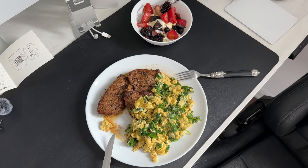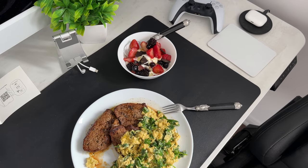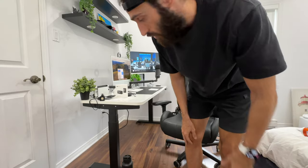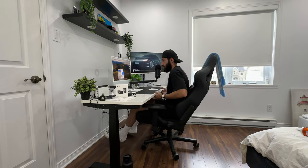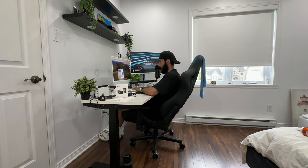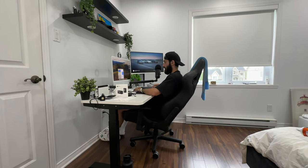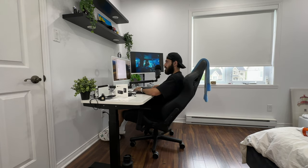The breakfast of champions — five eggs, spinach, some steak and a skewer bowl topped with frozen fruits, dark chocolate, and honey. Now it's time to get to work. It's already 4 p.m. and I haven't done anything yet, so I'm going to try to work for three to four hours.